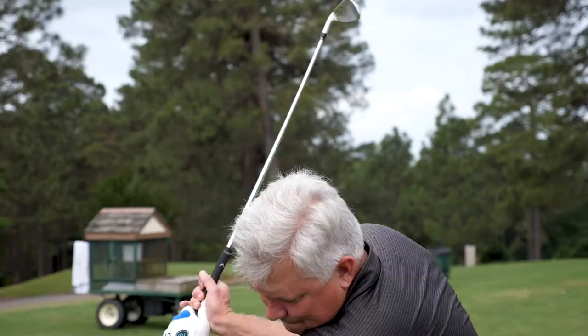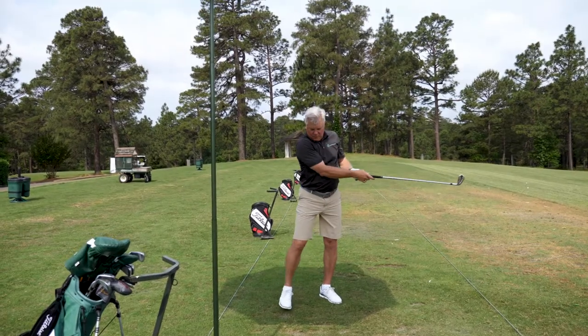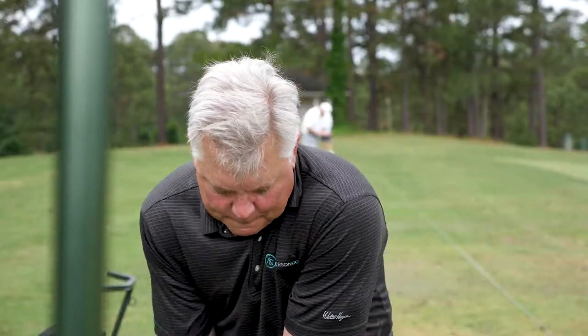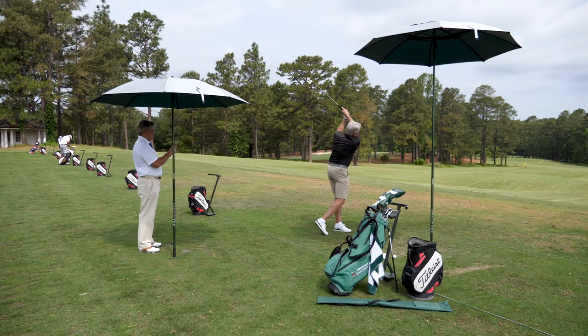If you are a golfer that spends time on the driving range, you are well aware of the challenges presented by the heat and sun during the warmer months of the year. The Shade Tee is a personal rain shade featuring a UPF 50 Plus canopy that creates a shade area the size of a standard hitting mat and reduces effective temperature on the body 20-30 degrees.